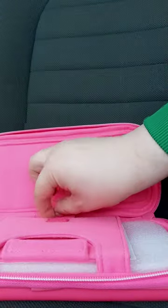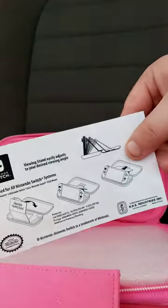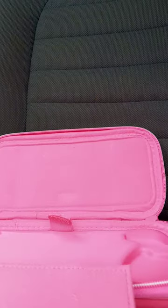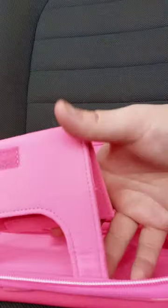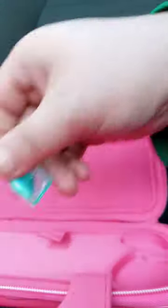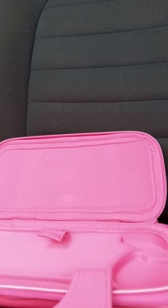Now let's look inside. There's some styrofoam, and here's the little instructions. Here's what the inside looks like, and it comes with one little carrying case. This unboxing plus review is gonna get 100 out of 100. I hope you guys like, comment, and subscribe.